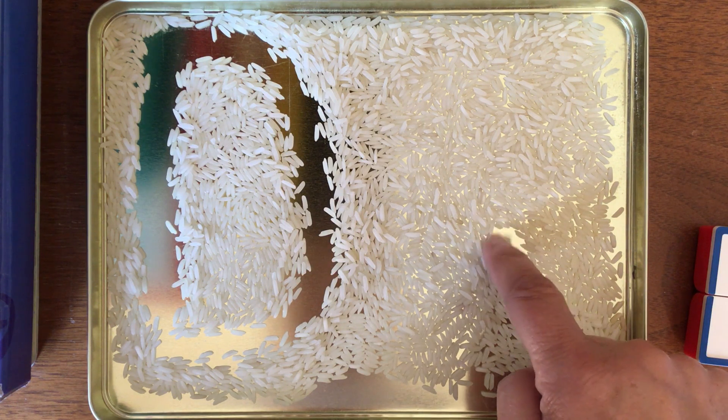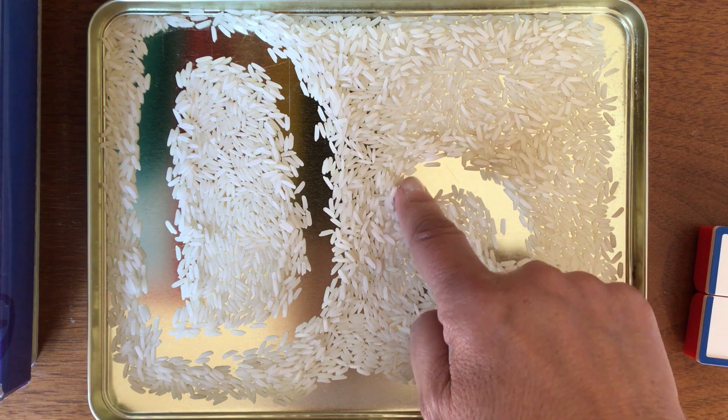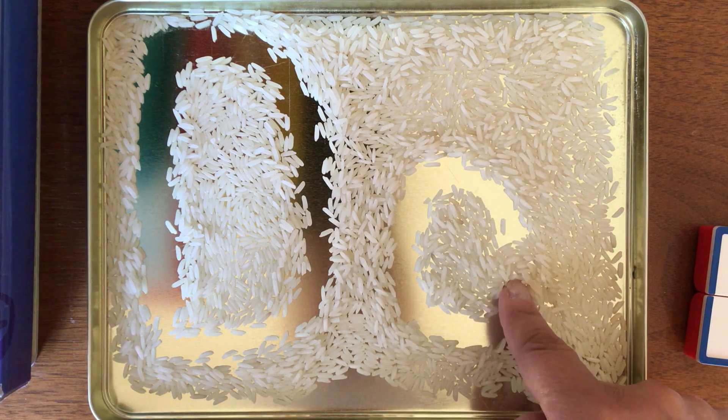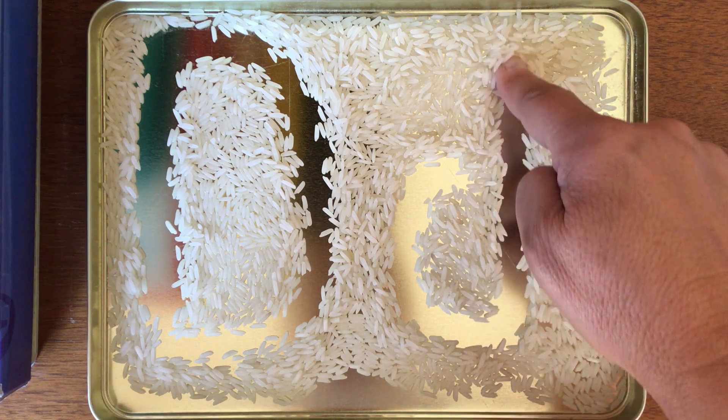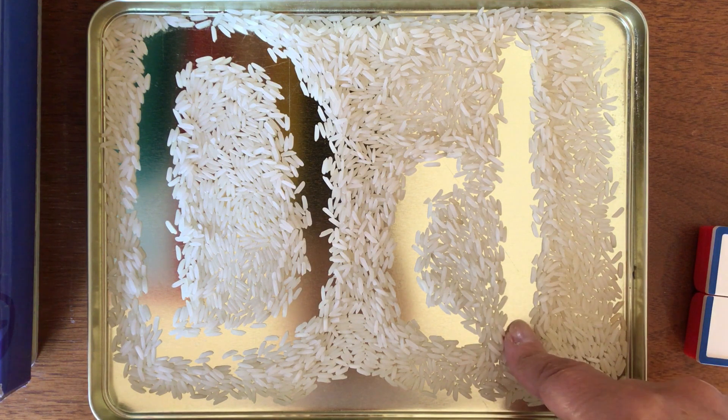D is like a drum and a drumstick. You need to have your drum first. So you start here, you go up and around like a C to make a circle. Then you make it go all the way up here and your drumstick goes all the way up and you come down.